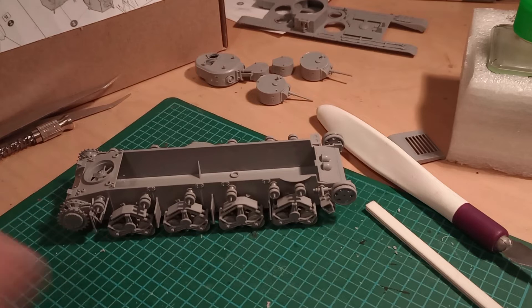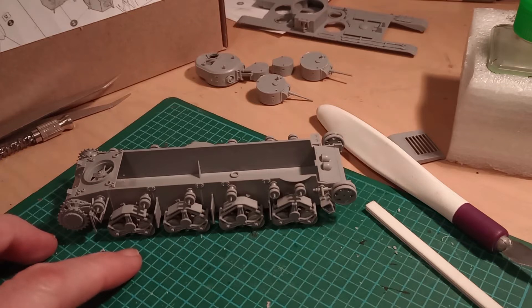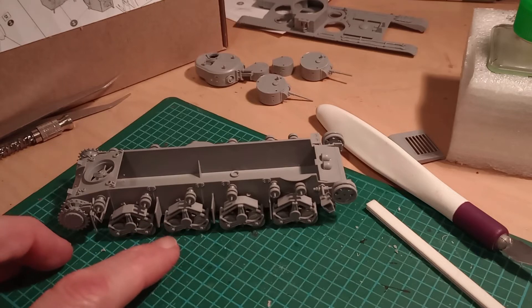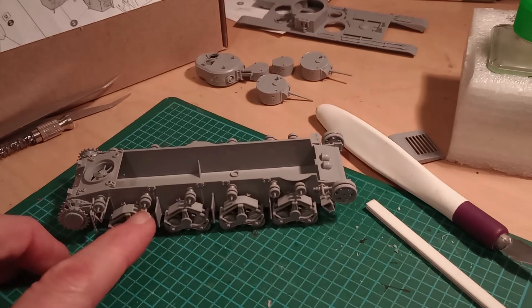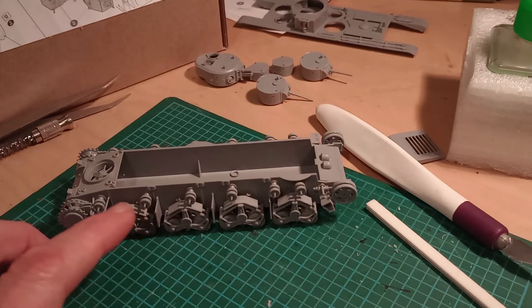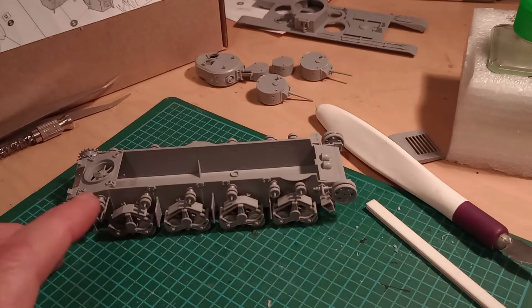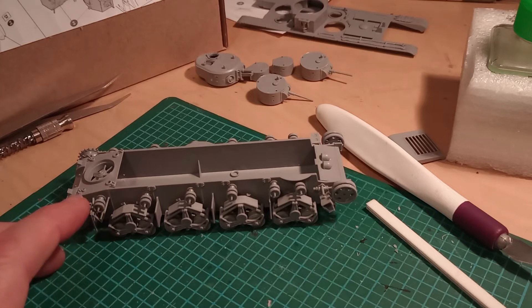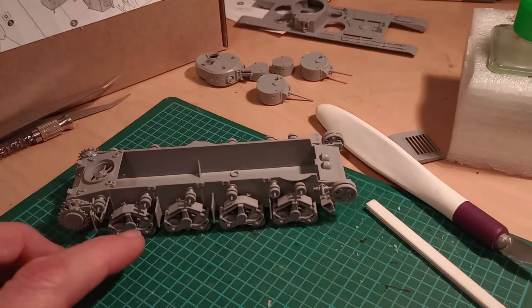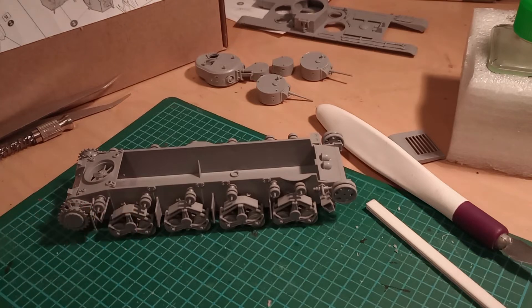I'll leave the deck of the tank off, and hopefully I'll be able to get to everything. I'm thinking I'm going to try and airbrush this, which is something I don't often do. It'll have a black primer and then I'll go in with the Russian green. Then it's a case of going around with a paintbrush to paint the black rubber around the road wheels and return rollers, and then painting the track brown prior to weathering the lower hull.